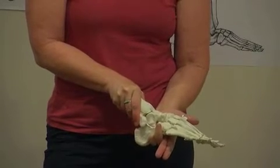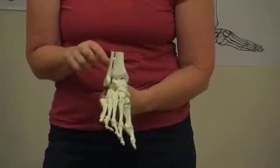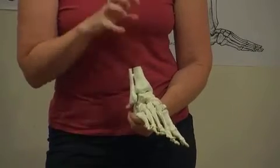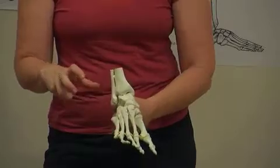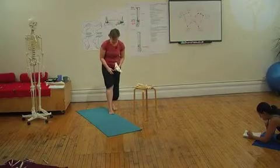We need the fibula because we need there to be two bones there instead of one bone, to accommodate that changing shape of the top of the talus and to keep those three bones in relationship through this whole movement of walking.